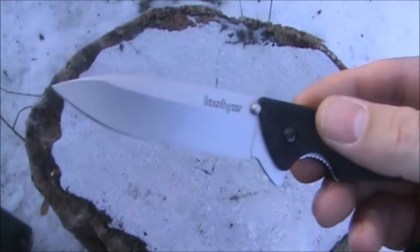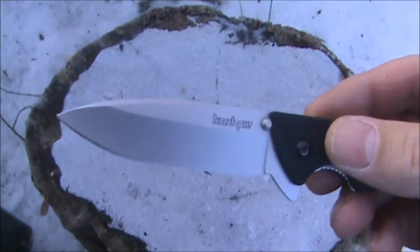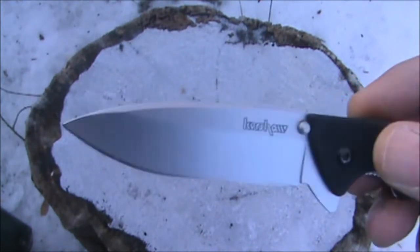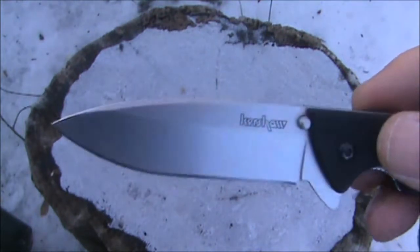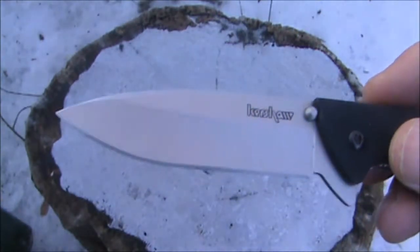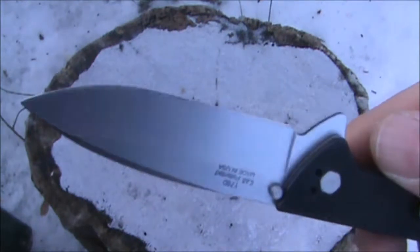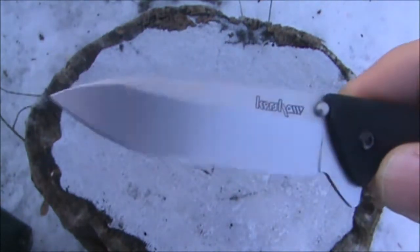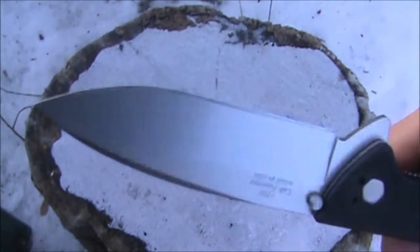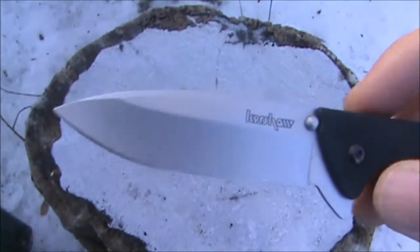The steel in the blade is Sandvik 14C28N. I believe that's a stainless steel specially made for Kershaw, and they claim it to be one of their premium steels. It came razor sharp from the factory, and you'll have plenty of rust resistance with its stainless steel qualities. So I think you'll enjoy this knife.